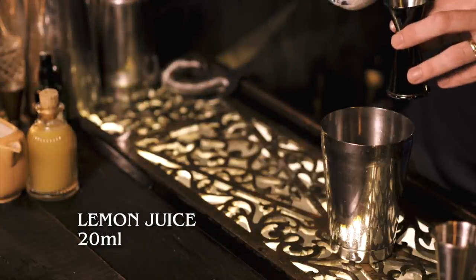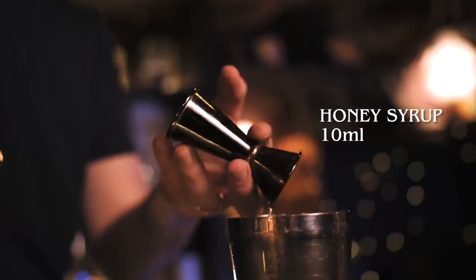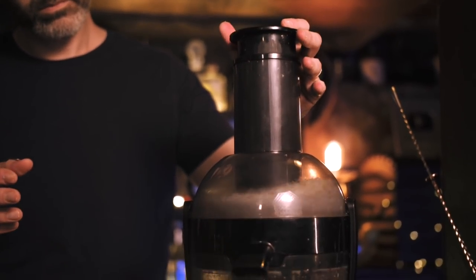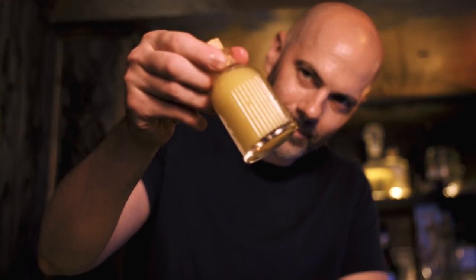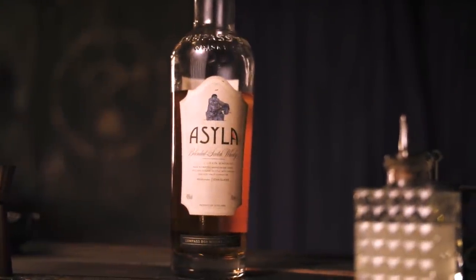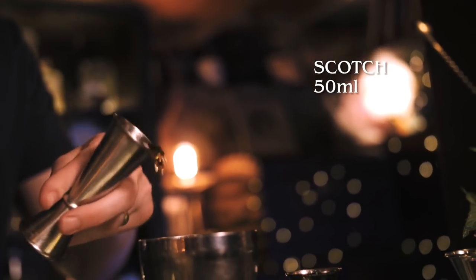The penultimate mission is a true modern classic: the Penicillin, by Sam Ross from 2005 at Milk and Honey in New York. We'll start with freshly squeezed lemon juice, 20 mils. Next, honey syrup — two parts honey to one part water — 10 mils. Then ginger syrup, which I made by juicing ginger root in a centrifuge juicer, straining the juice, and combining equal parts ginger juice and caster sugar until dissolved — 10 mils. Last but not least, blended Scotch — I'm using Helix from Compass Box — 50 mils. Then we shake that up.